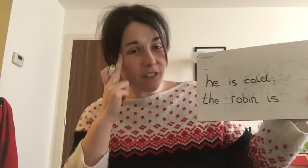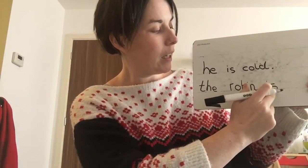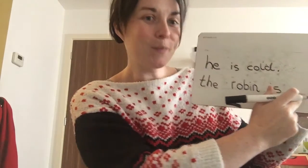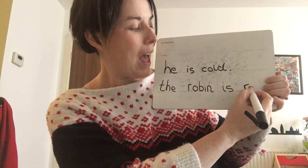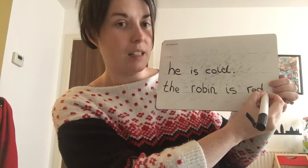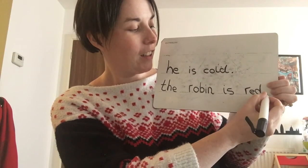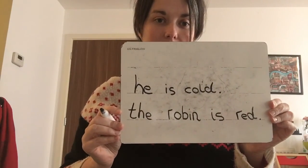I'm going to check because I've forgotten the last word. The Robin is — it was red, wasn't it? Red. R, E, D — round his bottom, up his neck, tall neck, down. Full stop. The Robin is red.